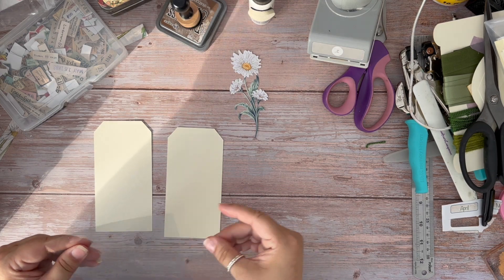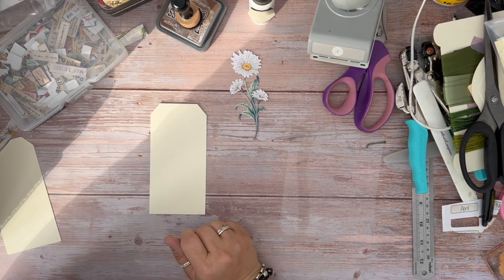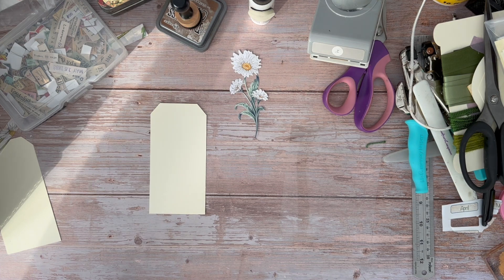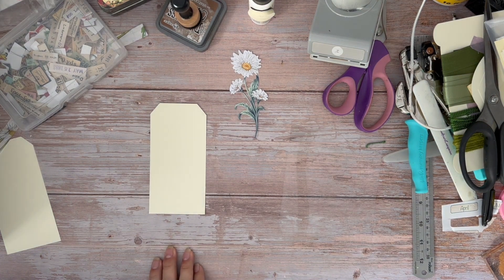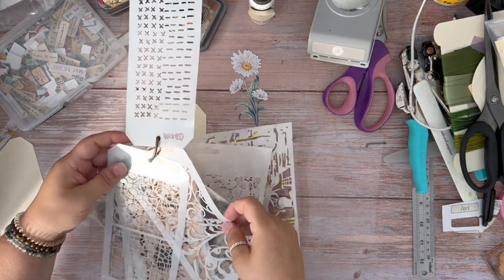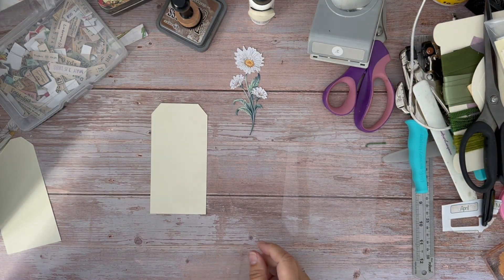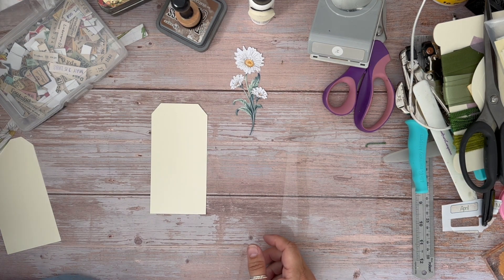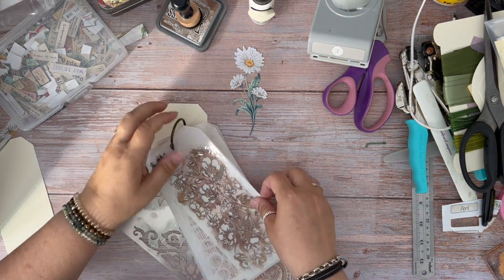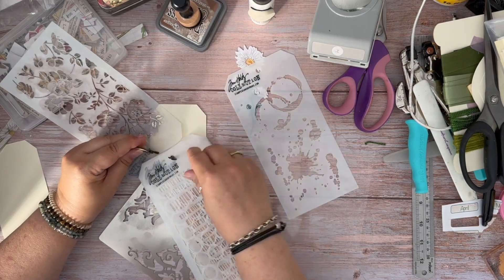The first thing I'm going to do with this window frame tag — I've got my tag cut out here. What I'm going to do is I'd like to put a little bit of stenciling on this one. I wasn't going to put some stenciling on, but I actually prefer this effect with stenciling. So I'm going to quickly grab a stencil.